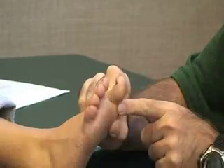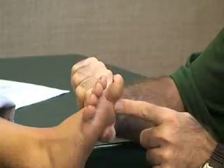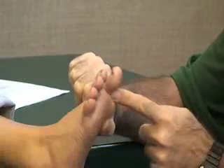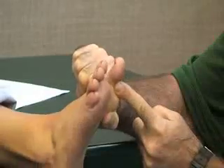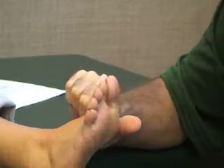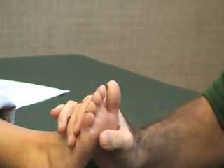We also have a flexor hallucis brevis, which attaches to the proximal phalanx. We're going to stabilize at the first metatarsal bone and apply resistance against the proximal phalanx while she pushes down into flexion. That's flexor hallucis brevis with the great toe only.